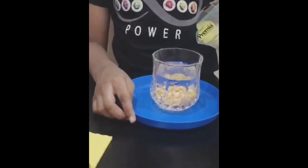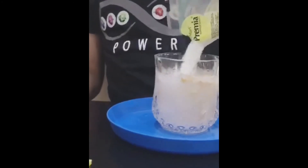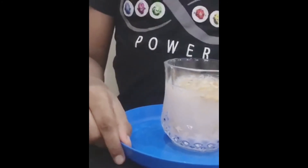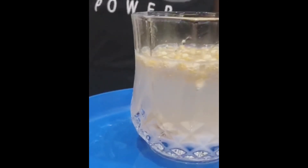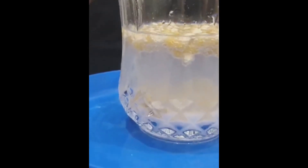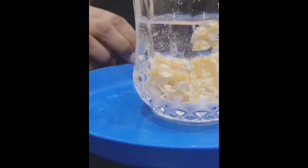See the reaction. See the popcorn lift up as though it is dancing. It lifts up because when CO2 rises, it makes all the things lighter and the popcorn comes up as though it is dancing. Then it settles down and again comes up as though it is dancing.